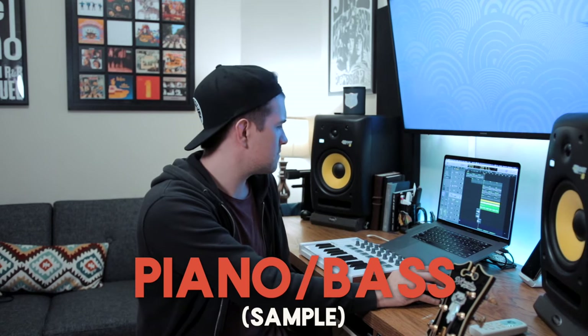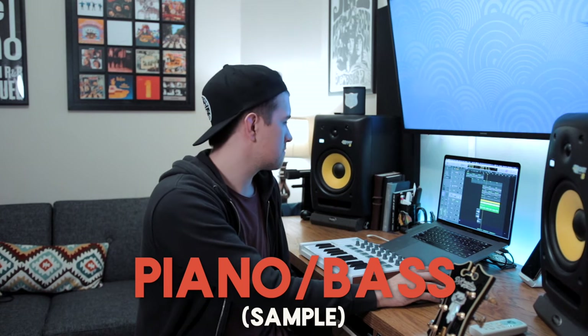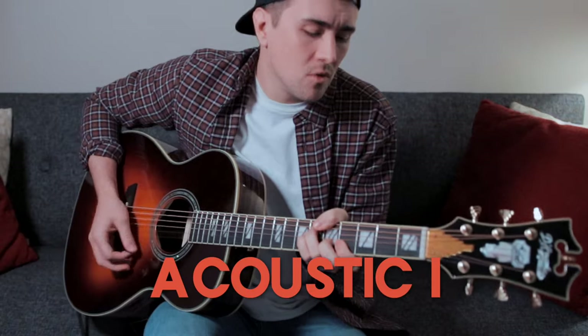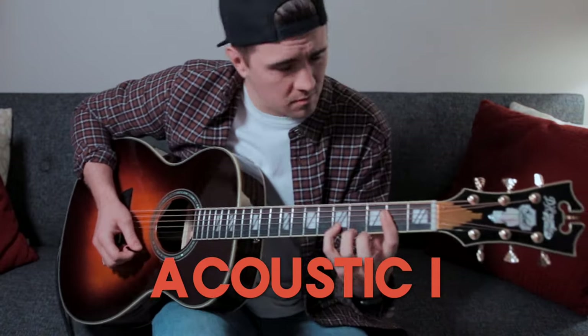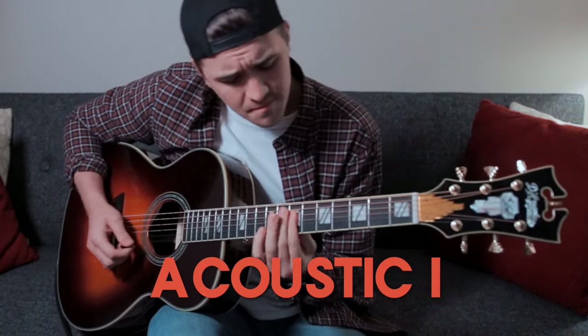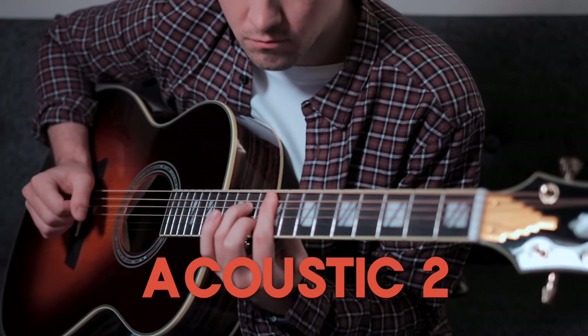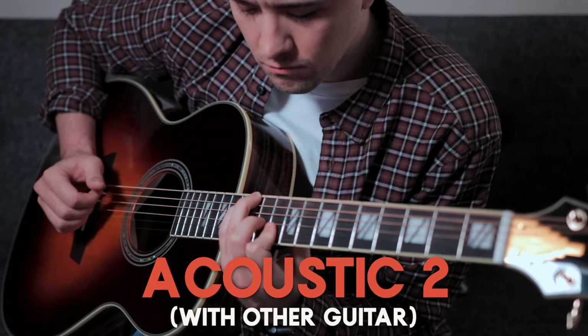Next I wanted to add another layer and another dimension to the overall acoustic guitar sound. I played the same chords in a different part of the neck, but instead of using a pick I plucked the chords with my fingers — that part is just there to add to what's already there. Then the last little rhythm guitar element I wanted to add was a small plucked pattern.